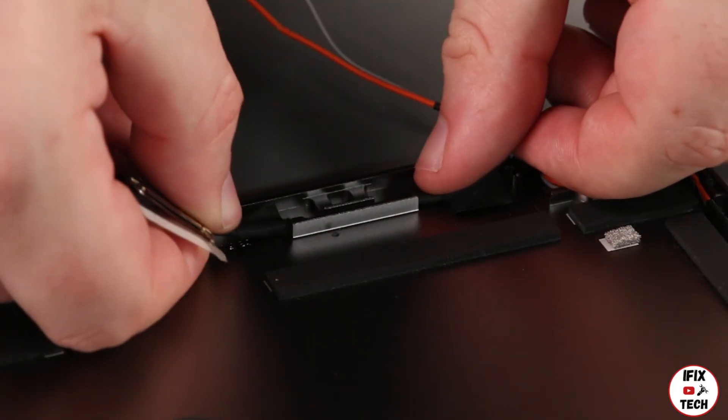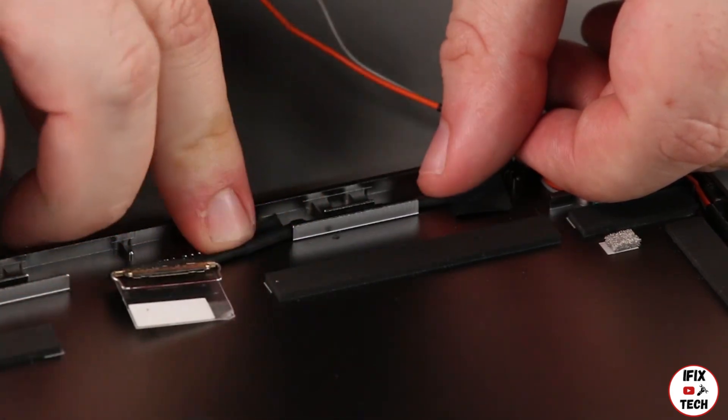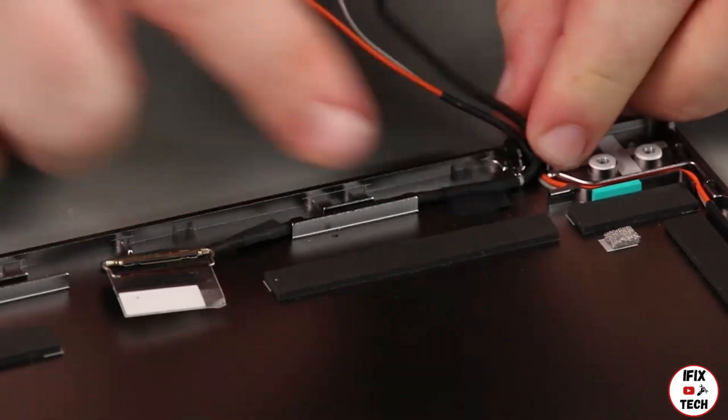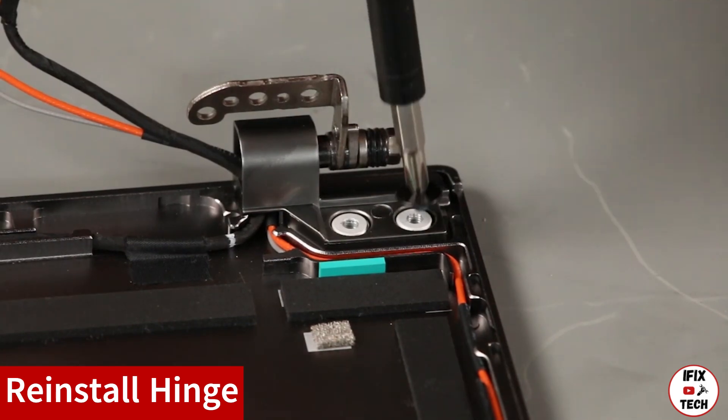Place the LCD cable into the guide and secure it with tape. Place the hinge onto the chassis and install two screws.